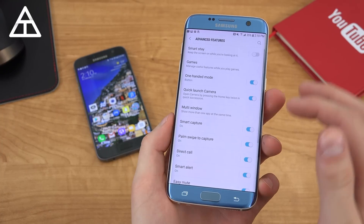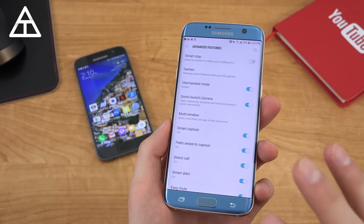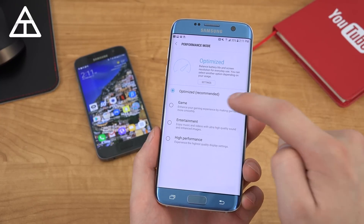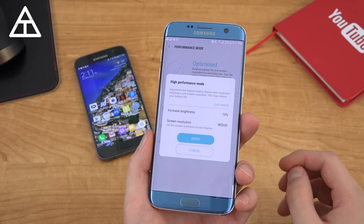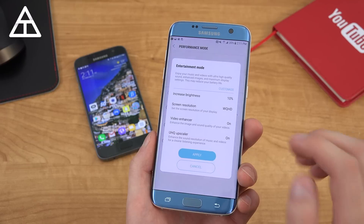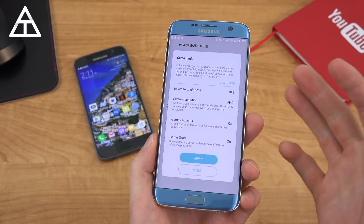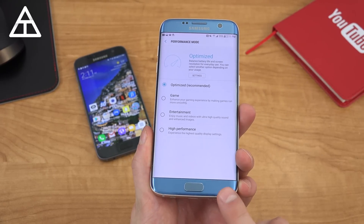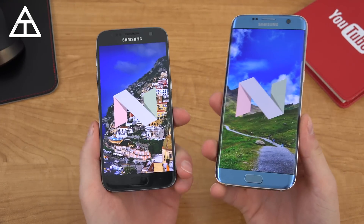You can jump into advanced features to access settings such as quick launch camera, one-handed mode, and palm swipe — those are all still there and were not removed. Swiping down, there's a new performance mode where you have game mode, entertainment, and high performance. High performance increases brightness by 10% and goes to full display resolution. Entertainment also has a 10% battery life adjustment. Game mode bumps the resolution down to 1080p for smoother performance due to the lower resolution. That would be the Android 7.0 Nougat update on both the Galaxy S7 Edge and the S7.